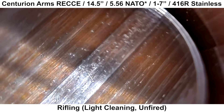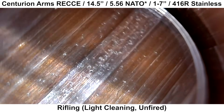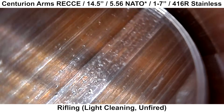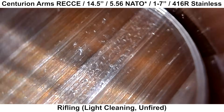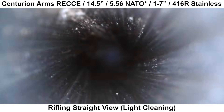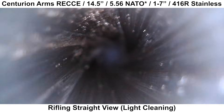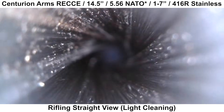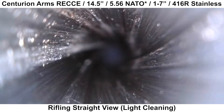Here's the rifling again after a few wet patches to remove some of the layout fluid, and it's a little bit easier to see what's going on. There's just a ton of these little gouges. Here is a straight view down the bore — the light is reflecting off the edges of the defects, and that's what those little bright spots are. These spots were mostly concentrated in the first few inches of the throat, and then seen much less apparent further down the bore.